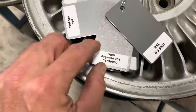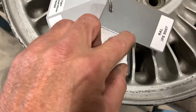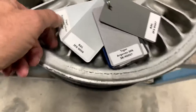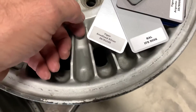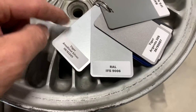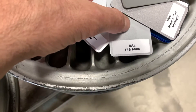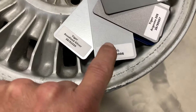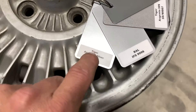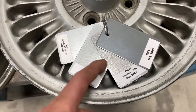This one here has a bit of a textured color and finish, which would look cool on this. The one that the powder coater and I think is the closest is the RAL 9006 right here. And this one I had from a previous job — it's a little bit lighter. They go progressively lighter to darker.